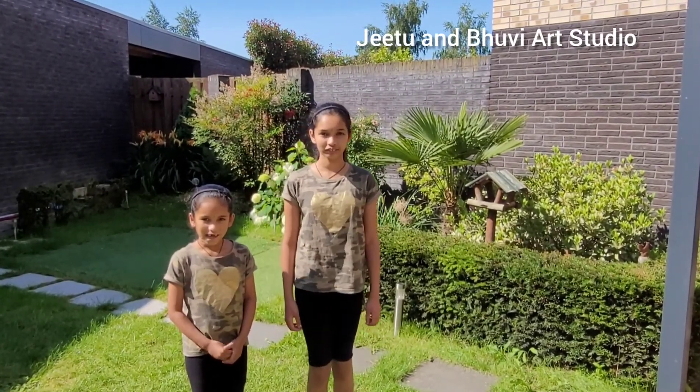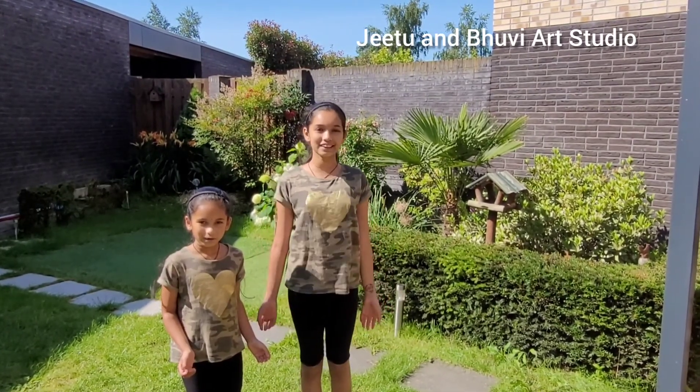Hi, hello, welcome back to G2 and Bully Art Studio. Right now we are in our garden and today we are going to give a tour of our garden. We're going to do some garden work. Let's start.